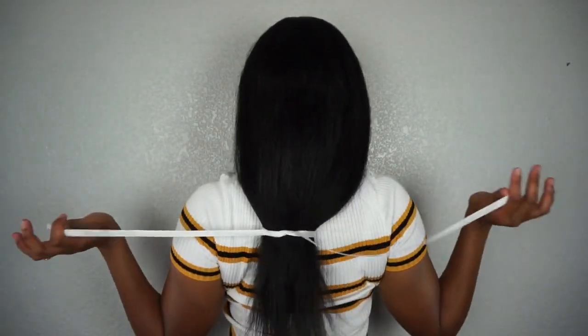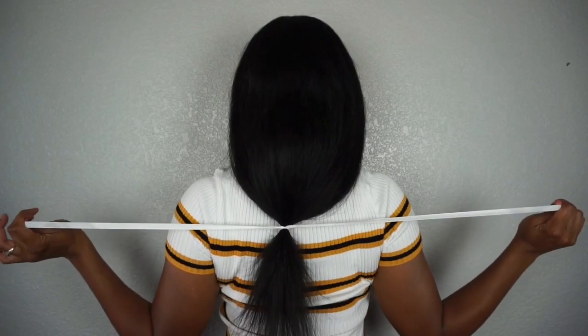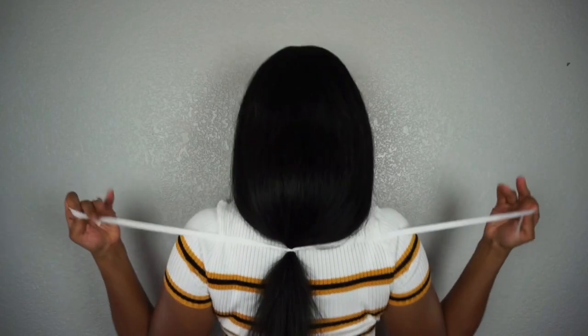Afterwards, tie another knot on top of your head, then tuck the ends in. You can use some bobby pins if you need to, but this is going to create the illusion that you have a shorter cut with the ends curled and flipped in.